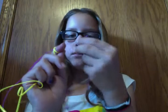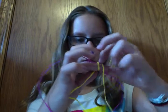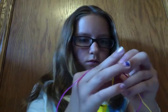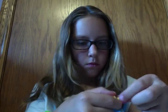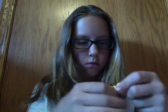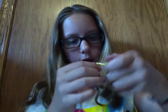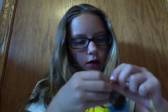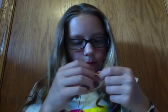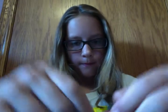There we go. This is what it should look like when you are done. Thanks for watching! Bye!